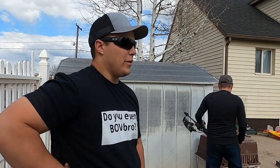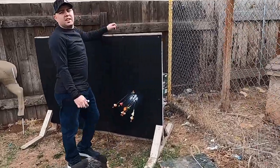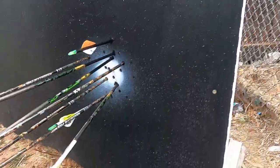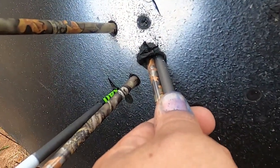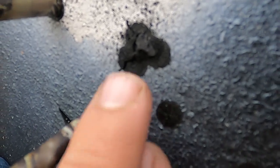That last batch we threw more broadheads downrange at the exact same spot, grouping them all in like this, and we're looking at this thing just amazed. To be honest, this mat is self-healing — every time we pull the arrow out, it seals back up. Those field tip holes are sealing back up. This is at 85 yards. Look at those ones touching, and we've hit a broadhead in there before — same spot — and it's still not going through. That one's already sealed back up.